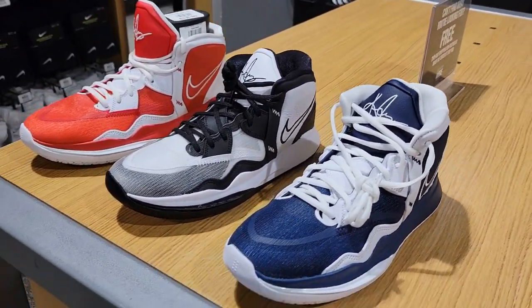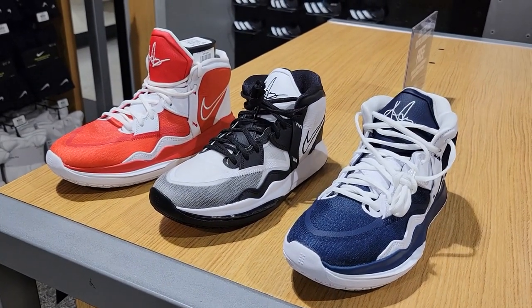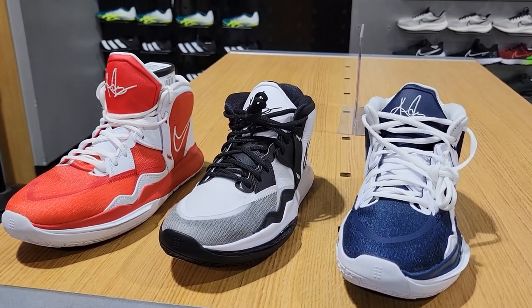What do you guys think about these three Kyrie Infinity team basketball colorways — navy blue, gym red, and black and white? I don't think you can go wrong with any one of these; all are pretty fire.